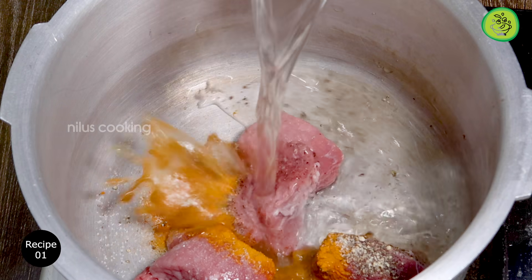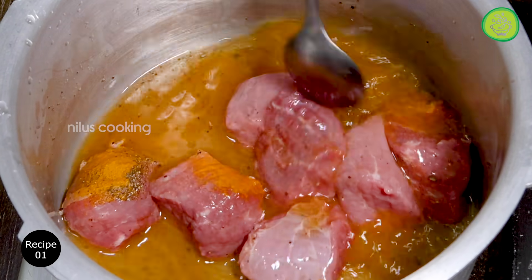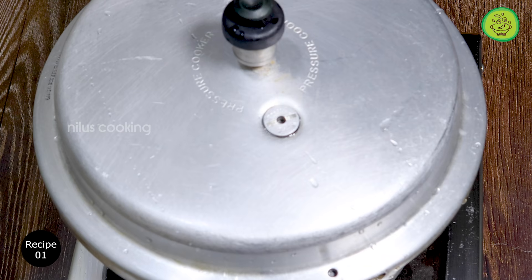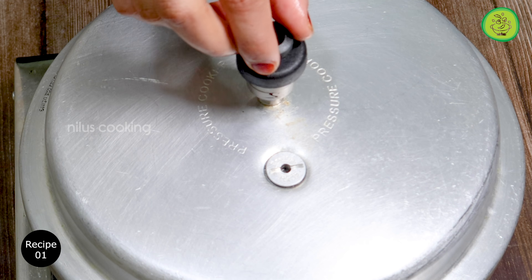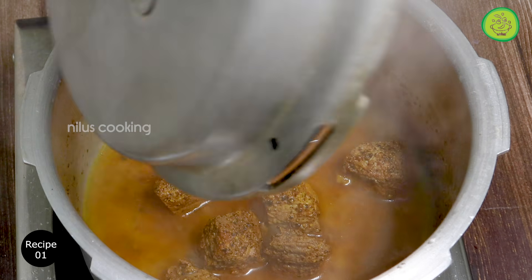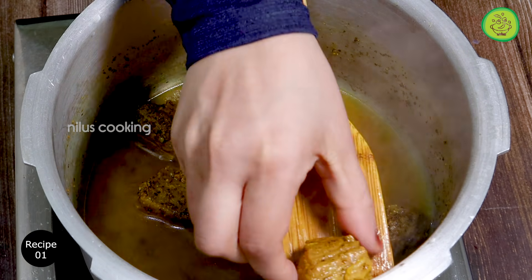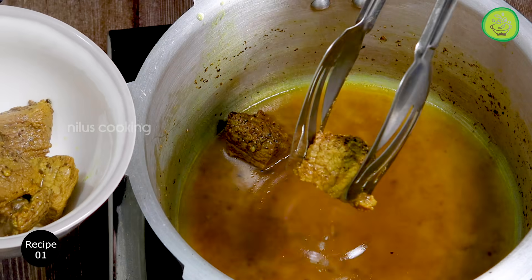We will mix the chicken well. You are adding beef to the chicken. I am going to put the beef in the pan. I will put the chicken in the pan and cook the beef.